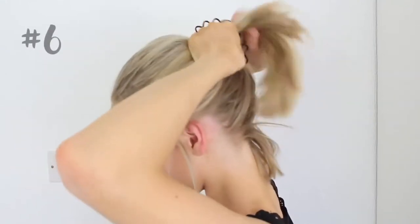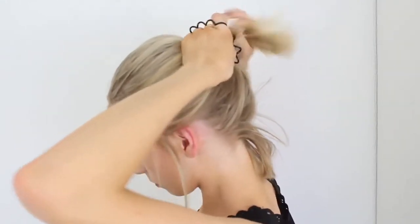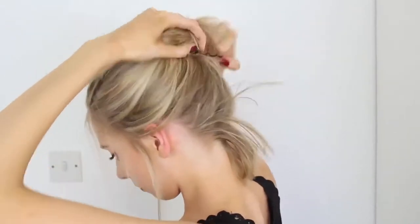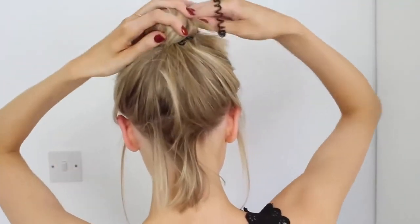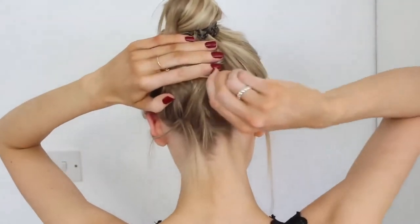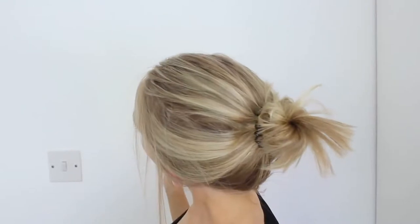Hairstyle number 6 is incredibly similar — it's practically the same hairstyle but with a bun instead. I feel like this one is quite a nice, smart, casual look. Because this hairstyle keeps all of your hair out of your face, this would be perfect for school, or work, or even if you're just chilling out on a hot day.